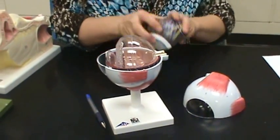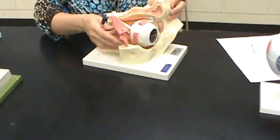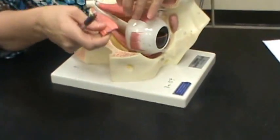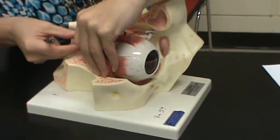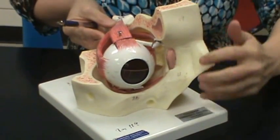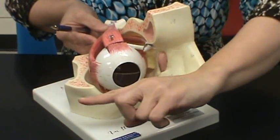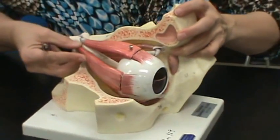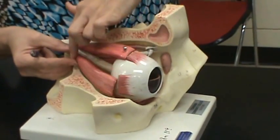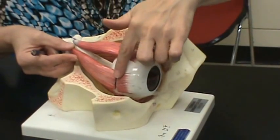You have six eye muscles that move the eyeball. Four of them are named rectus because they are straight. Here's the eyeball — this is the medial side, and this would be the lateral side. This muscle is on the lateral side of the eye and comes in straight — that is the lateral rectus muscle.